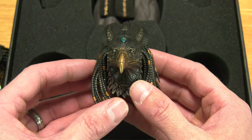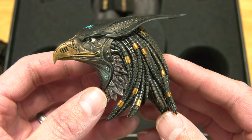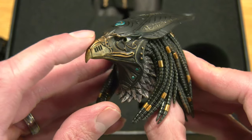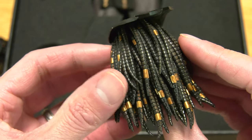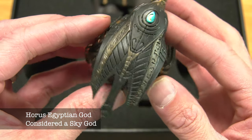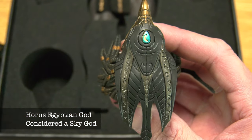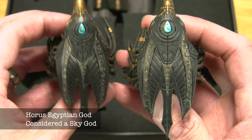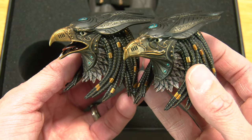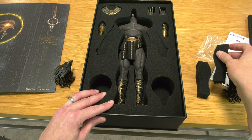Two head sculpts. Paint application — beautiful. Look at the detail on that, and a little moon symbol on there. Horus is the sky god, and I think the legend is that his left eye would be the sun and the right would be the moon. Maybe that's why they created two different versions — I have the moon version of Horus and the silver version would be the representation of the sun. Kind of unique. I might still end up picking up the other version.